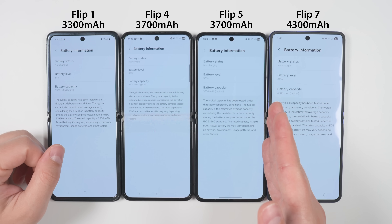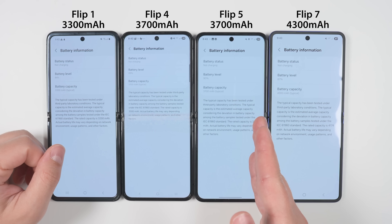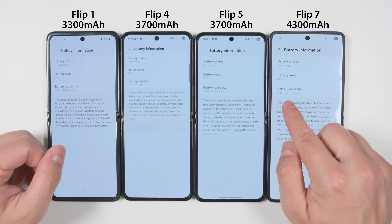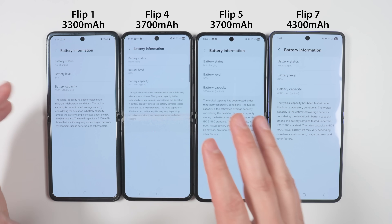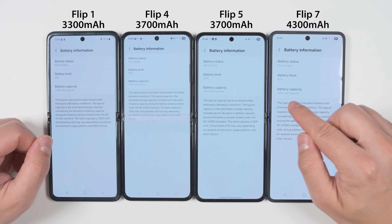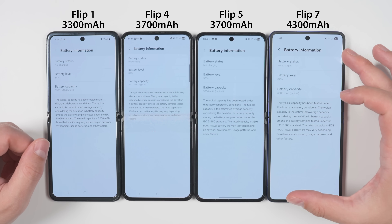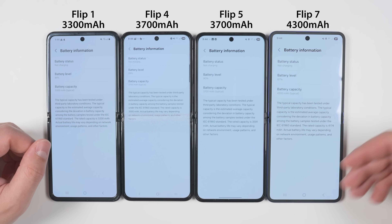Battery capacity is another big upgrade. The Flip 6 had a 4000mAh battery, so compared to last year's Flip we get a 300mAh increase, and compared to even older flips we get an even greater increase. This is a significant enough improvement that I think we will see better battery life on the Flip 7, despite having a larger display.